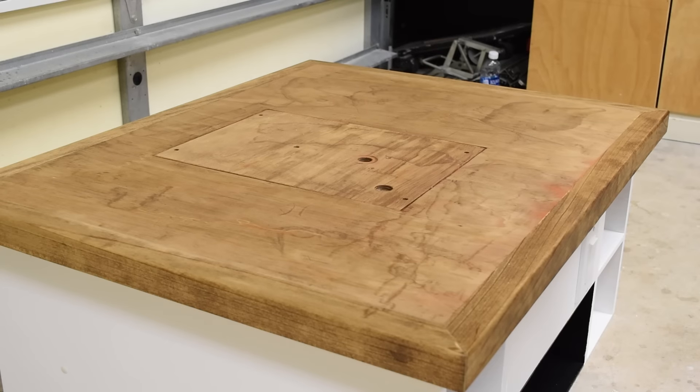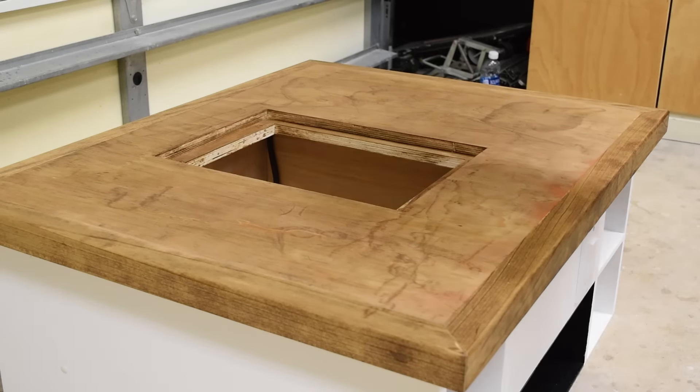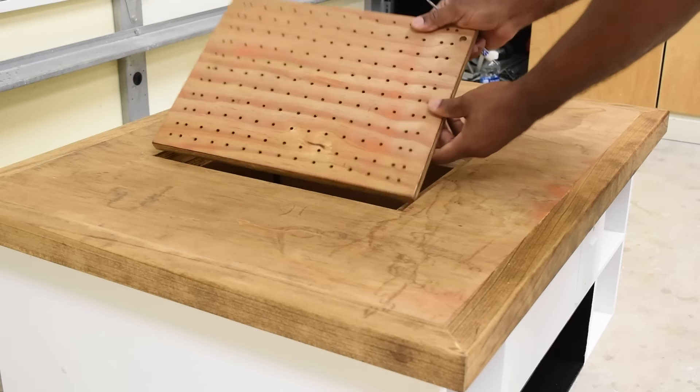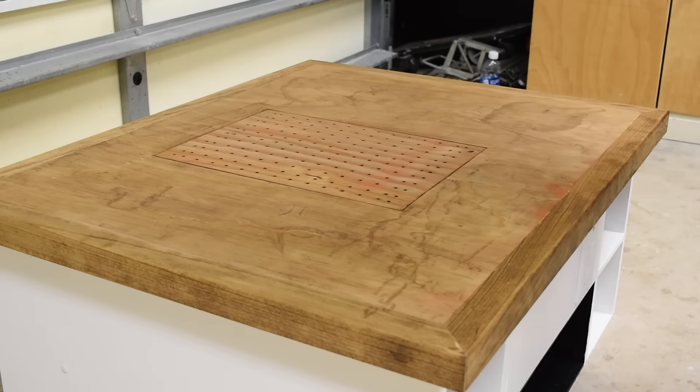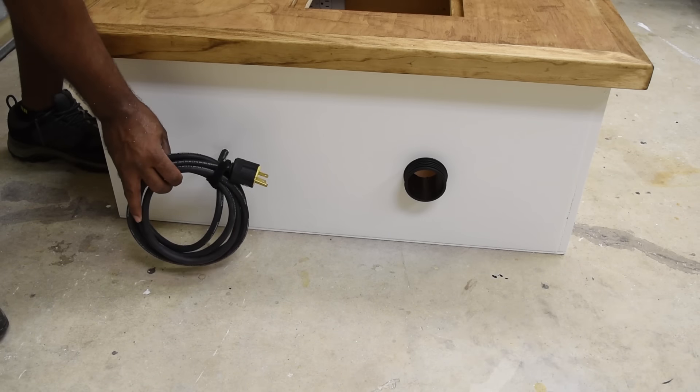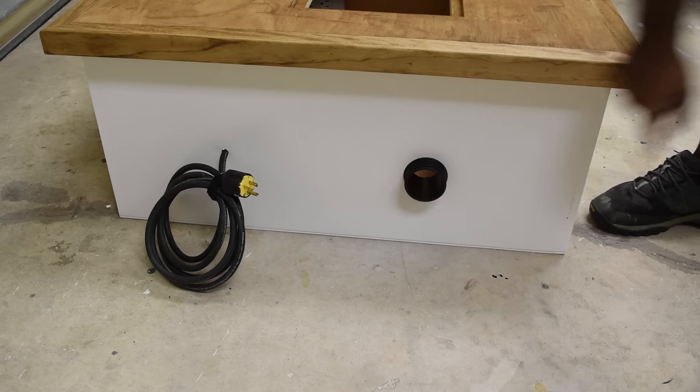The idea behind this is for it to be a multi-purpose workstation. I know a lot of people are limited on space and I think this would be a good solution. Currently the insert supports the table saw, your router, your jigsaw, and also a downdraft. There will be add-ons in the future.